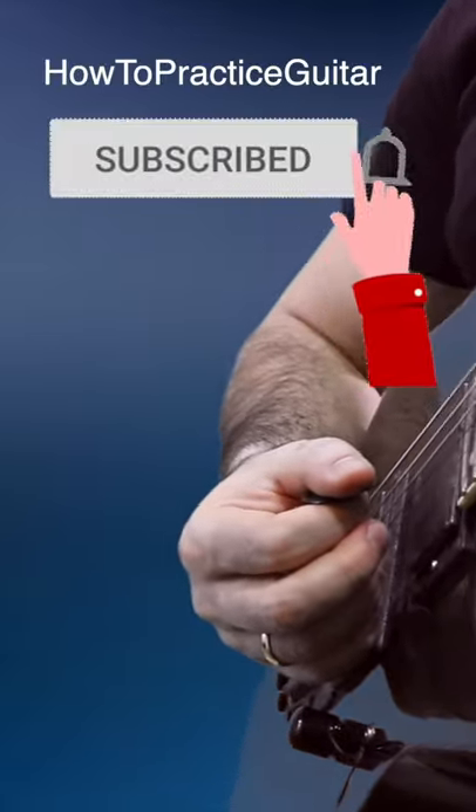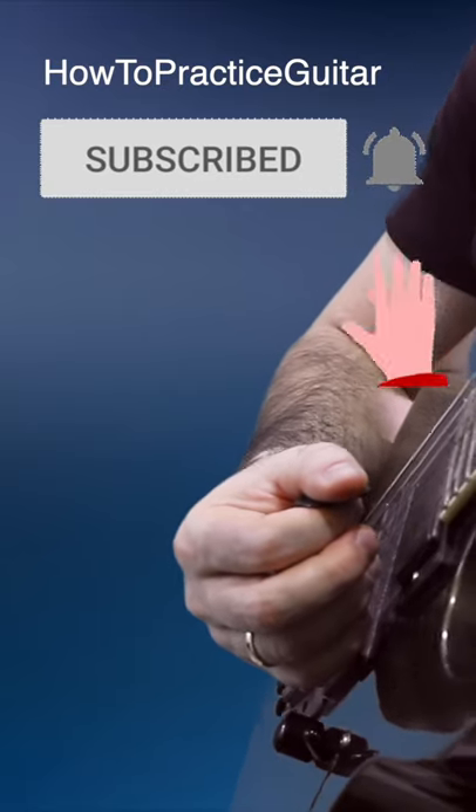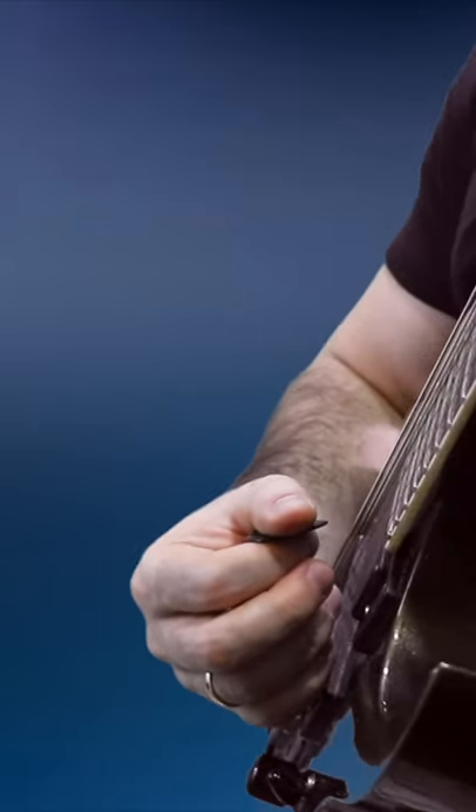If you like this tip, subscribe to my How to Practice Guitar YouTube channel, and I'll show you how to make a lot more of these guitar technique challenges easier to master.